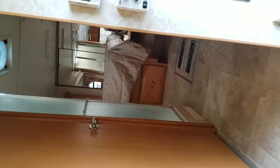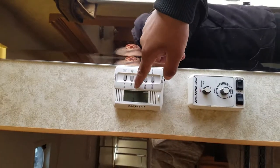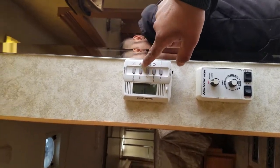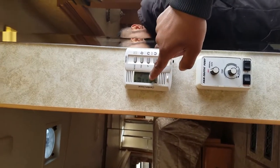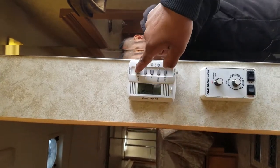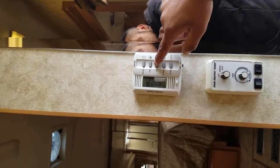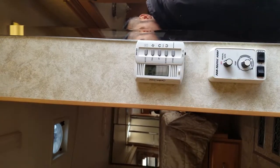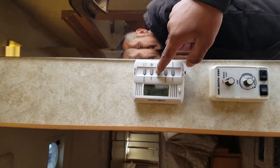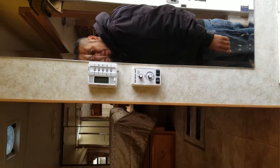Thermostat for the AC and heat and all that stuff is in the wall — it's on mode. This is all electric. So the fan, AC, and then your heat pump or your furnace. And this will be your setting right here — 93 degrees, oh my goodness. This is your on and off right here.